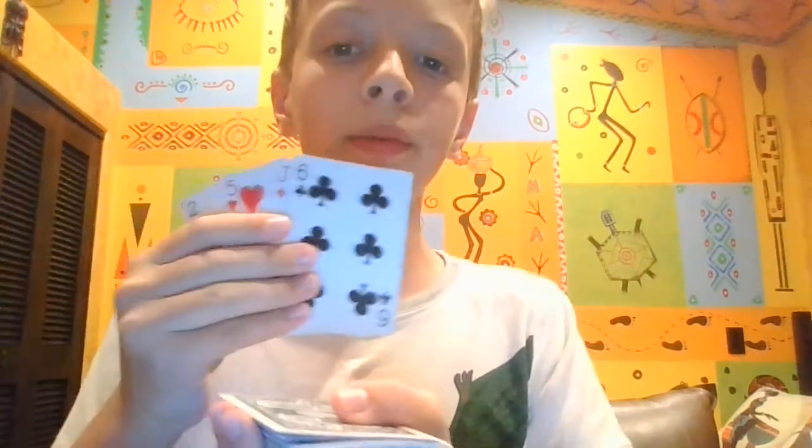Hello everybody! Today I will be teaching one of my favorite tricks. It starts like this. First of all, I'll show you that the top four cards are totally random.